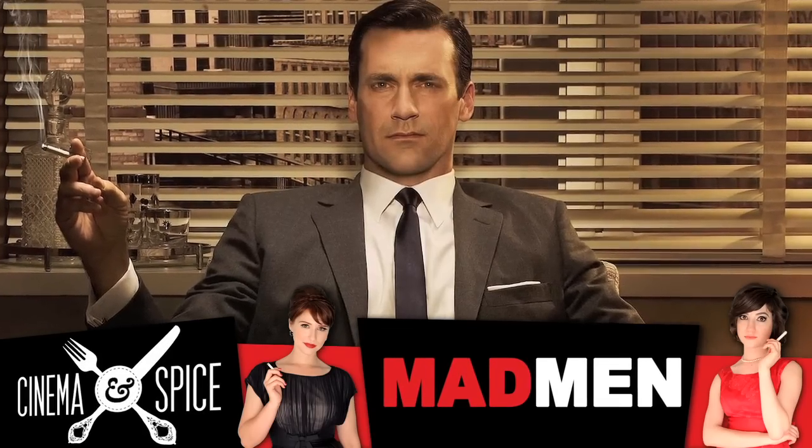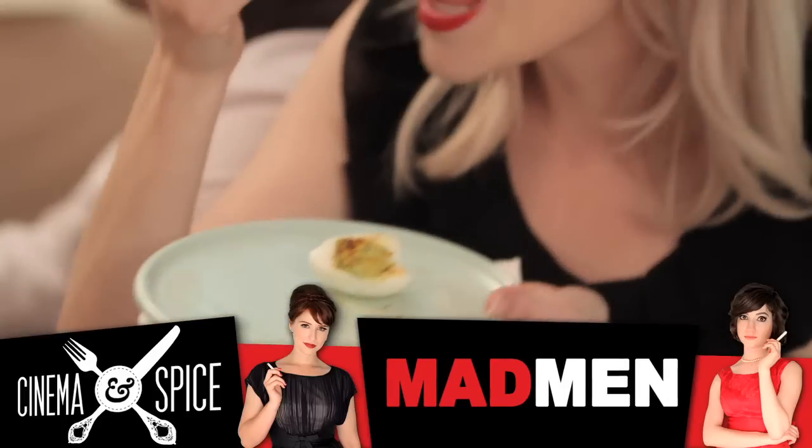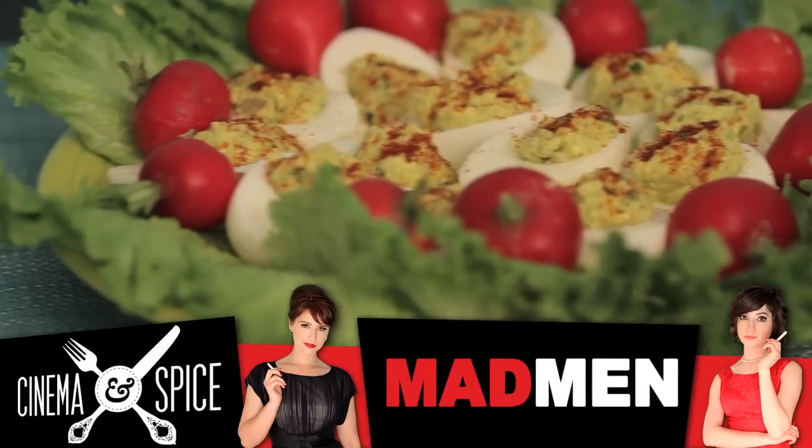Don Draper resists telling people about his past as Dick Whitman, but no matter his name he wouldn't be able to resist this delicious twist on deviled eggs. Keep an eye out for our secret ingredient.